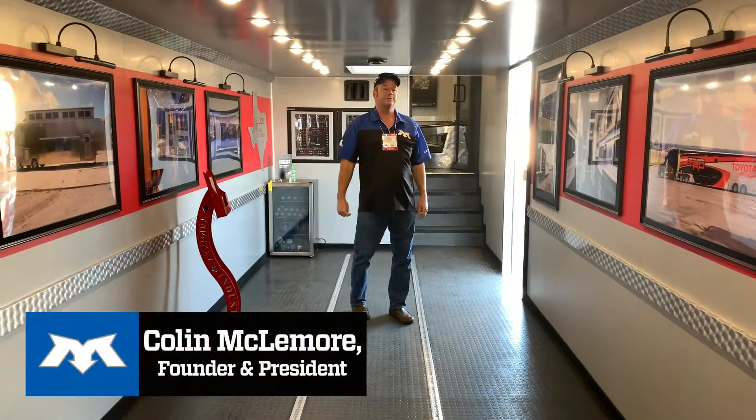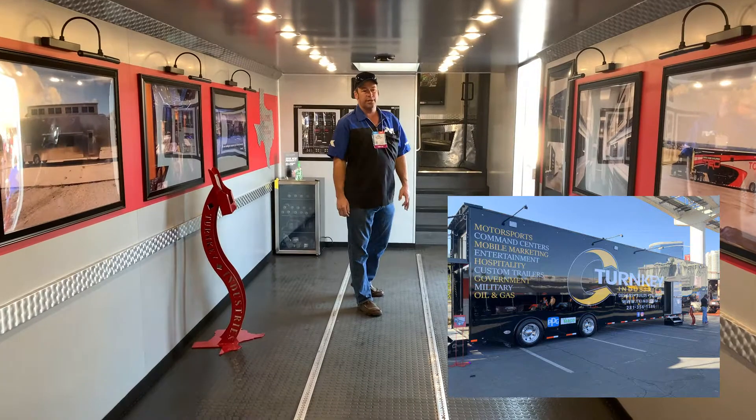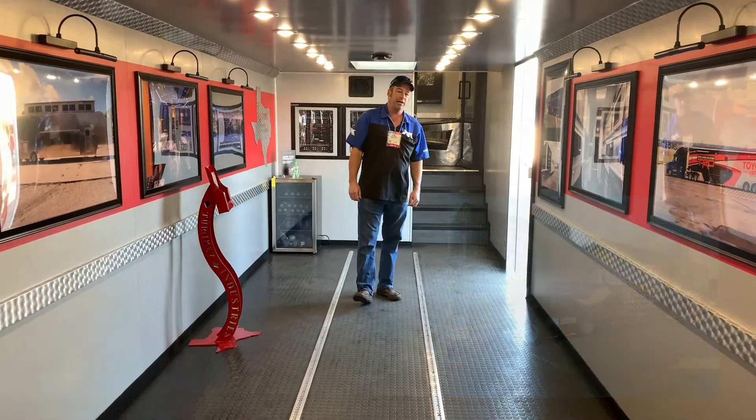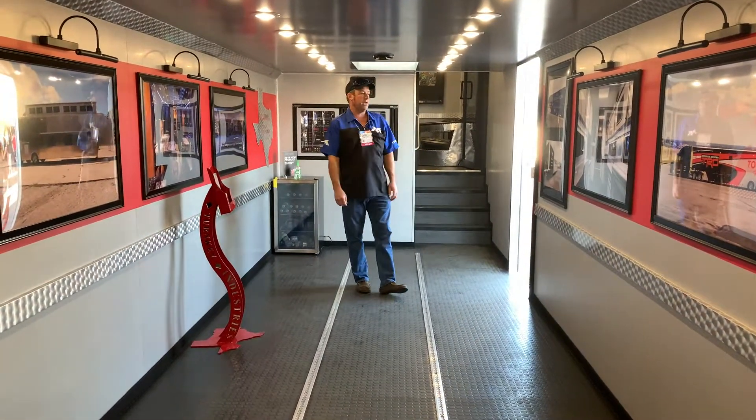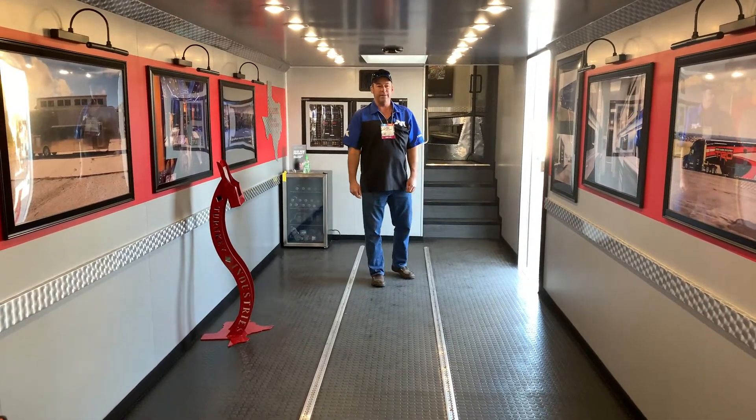We stopped out here at our good friends from Turnkey Industries out of Texas. Joe is no stranger to trailer manufacturing and oil well fabrication and whatever you might need made out of aluminum in Texas.